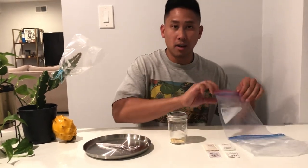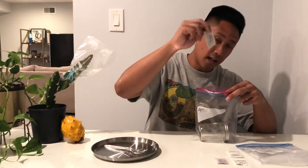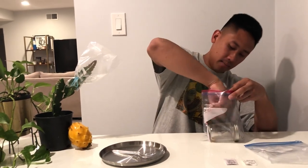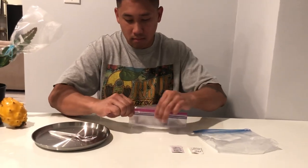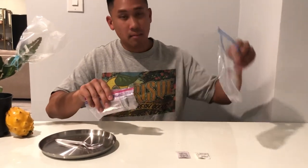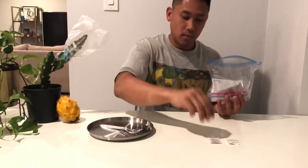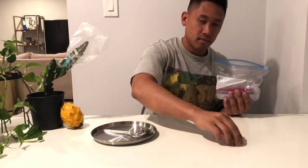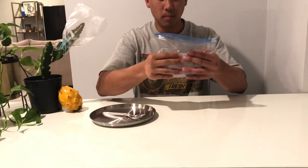Now we're going to use our Ziploc bags. I'm going to put my mason jar into the bag and then put the desiccant packs in there — I like to use two, one in the front and one in the back. When I close this bag, I make sure all the air is pressed down. Then I take my second Ziploc bag and put it in there as well, again with two desiccant packs, one in the front and one in the back. The reason I do this is to keep the humidity out — I don't want any moisture getting into my pollen because it risks killing it, so I make sure they stay dry and airtight.